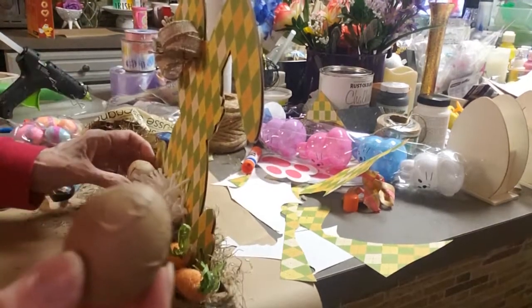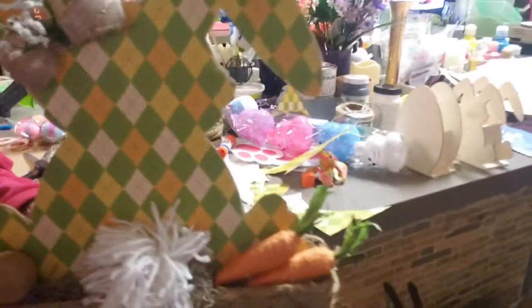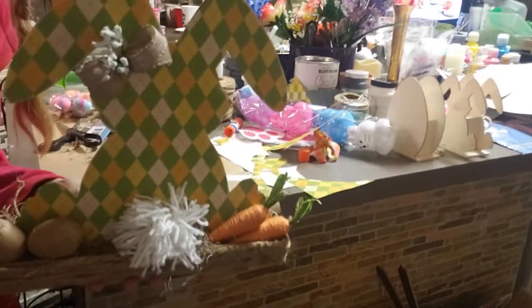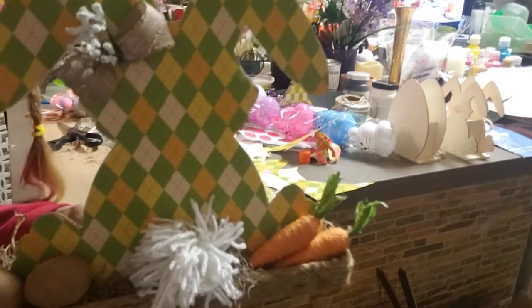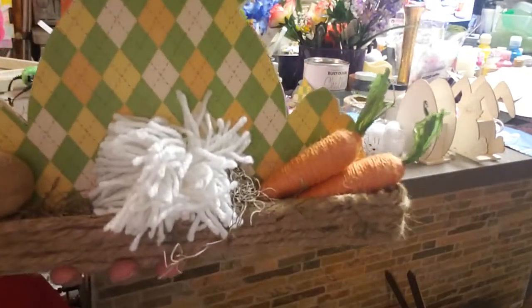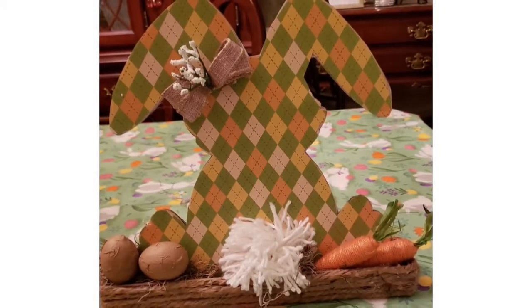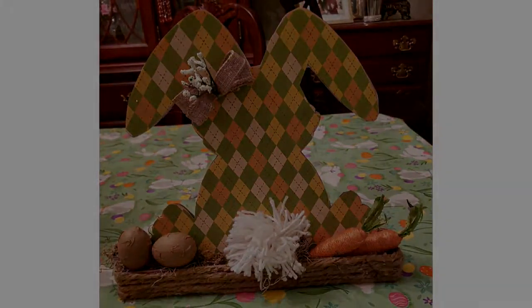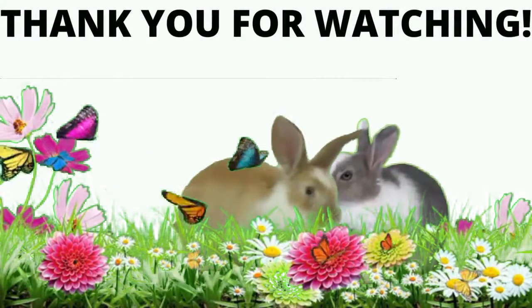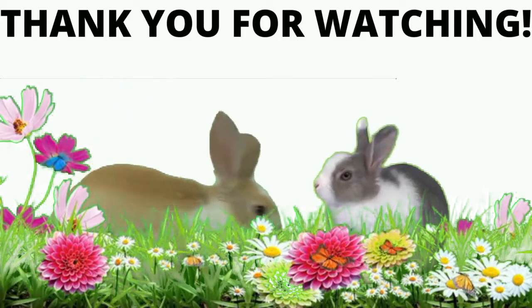I got some little carrots off of a Dollar Tree garland — I just cut the garland — and I'm putting carrots in the little box with the Spanish moss. I've also got some little eggs that I got at Hobby Lobby. I absolutely love this little guy. Look how cute this is — it's on my table in my foyer right now. I love the way he looks; it's one of my favorites.